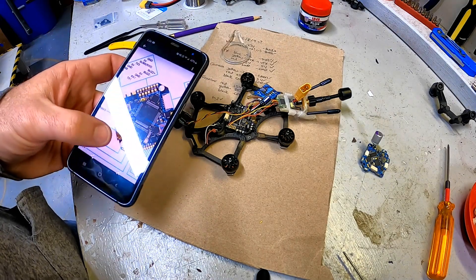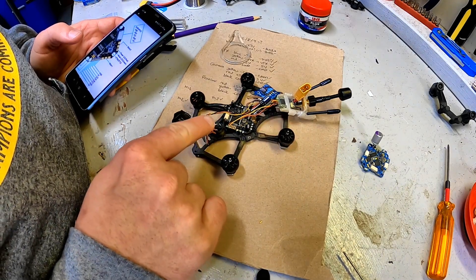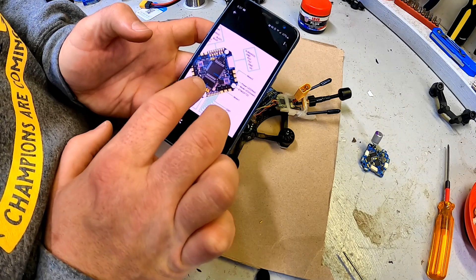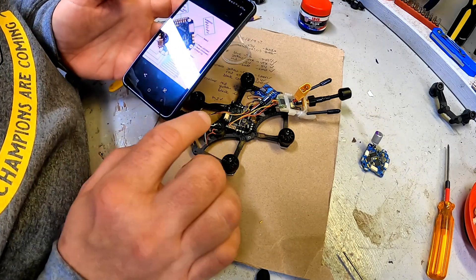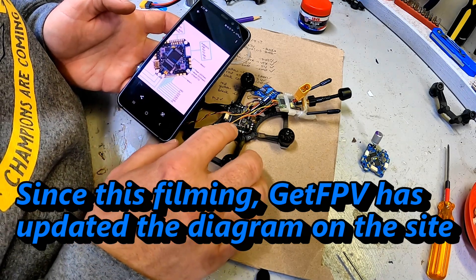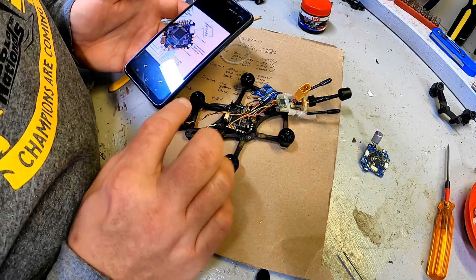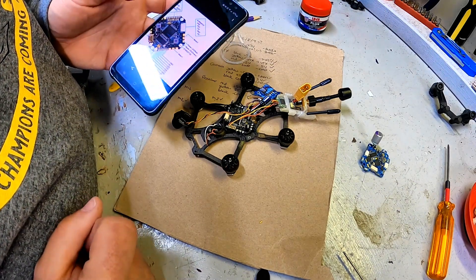All right, here is where I'm stopping for the night. I have got everything soldered up except for the buzzer, because contrary to the wiring diagram I can see on GetFPV which says the buzzer locations are right here, turns out these two things don't actually match. So before I plug this thing in, I need to check Beta FPV's website to double-check the wiring diagrams. But I think I have everything else wired in appropriately enough that I can plug this into Betaflight and see if it lights up.